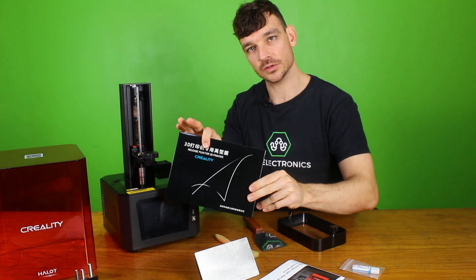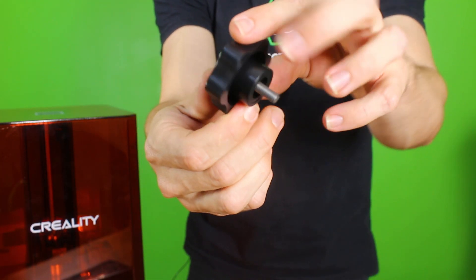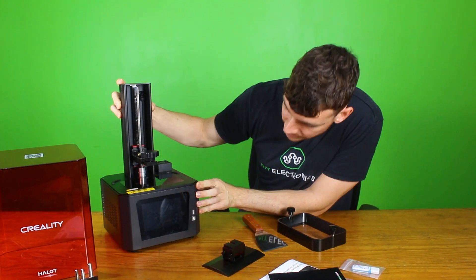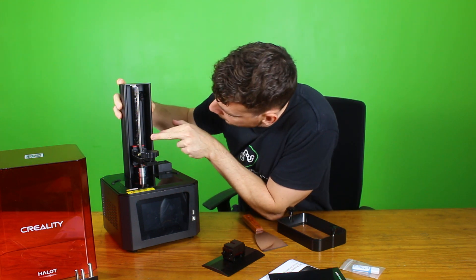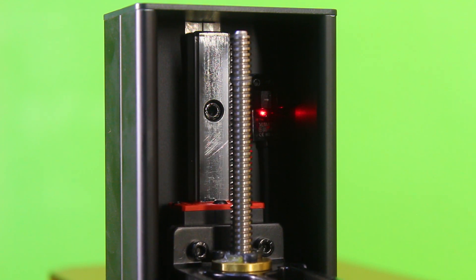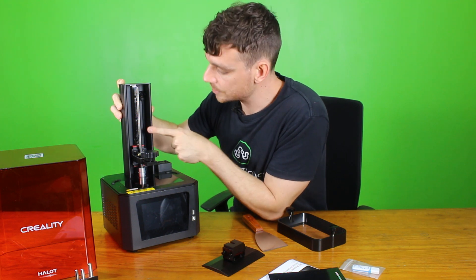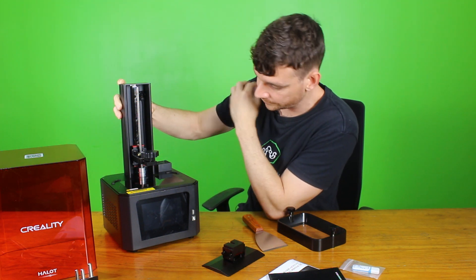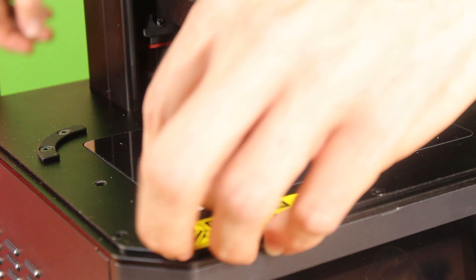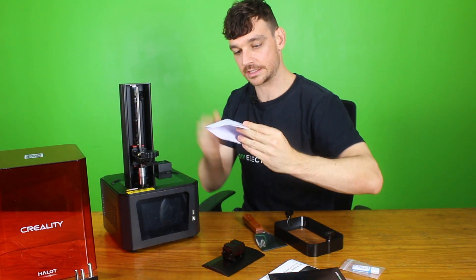It does come with some spare FEP film which is nice — started to get used to that from Creality, so thank you Creality. A nice big knob to hold the build plate in place, I like that. The construction looks super solid, very similar to the LD002H. We do have quite a big linear guide rail and pillar block setup here — that looks really solid. And we have the TR8x2 lead screw standard with the flex coupler that has a film that needs to be removed.